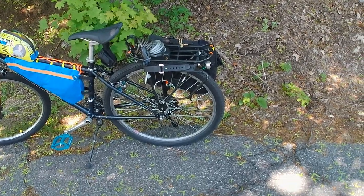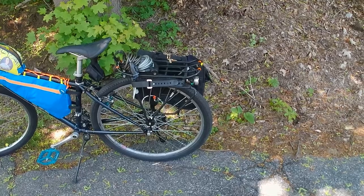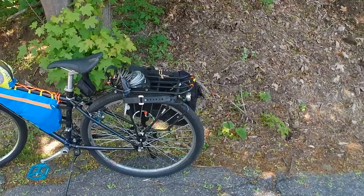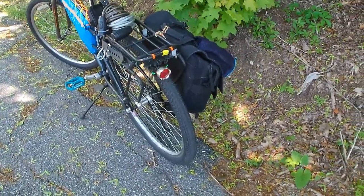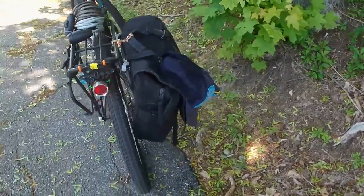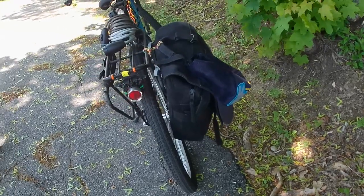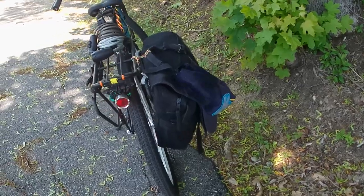It is rated to hold up to 55 pounds of gear, which is an enormous amount. Right now it's just got some straps on it, my locks, my rear taillight which is blinking, my camera gear, and my hat. I usually wear the hat when I go into a store because I get helmet head.